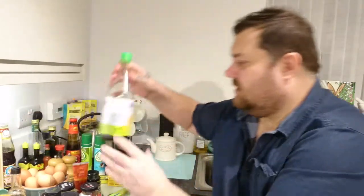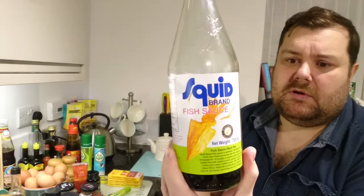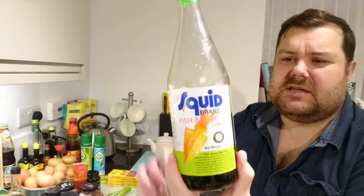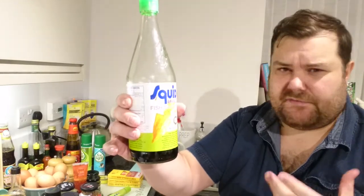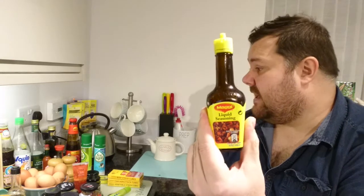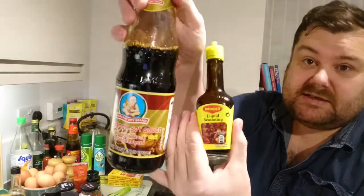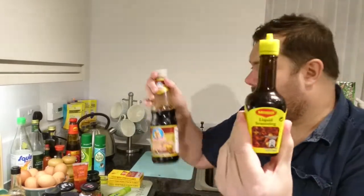Fish sauce is brilliant — I love it. It doesn't taste like it smells; when you add it to stir-fries or Thai curries it gives a really nice fruity flavor. I also use liquid seasoning — if you make Thai fried rice, mushroom soy sauce and liquid seasoning are the two predominant flavors. You don't need a lot of it, it's really strong.